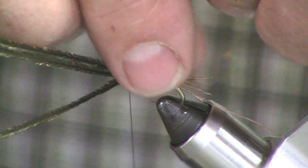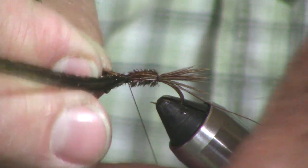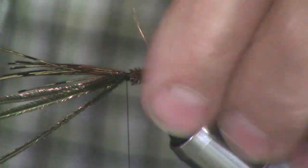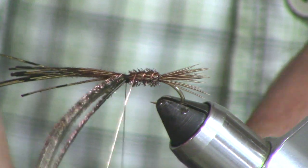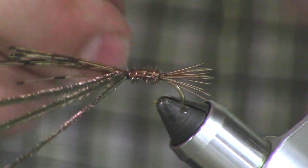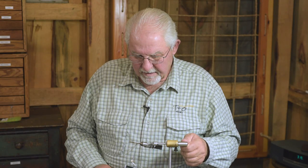So now we're going to bring the pheasant over for the shell back — it gets right on top of the hook. We're going to rib it with the copper wire. I'll show you what that looks like when we get ready to tie this off. And that's what that looks like — kind of cool.